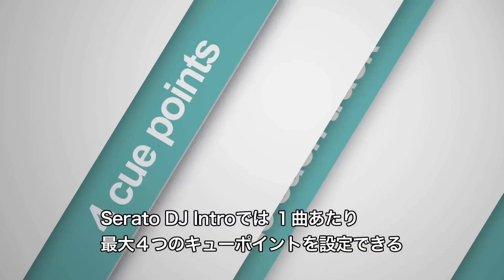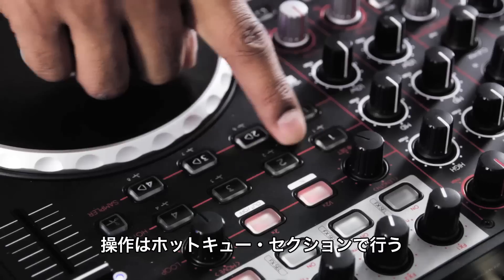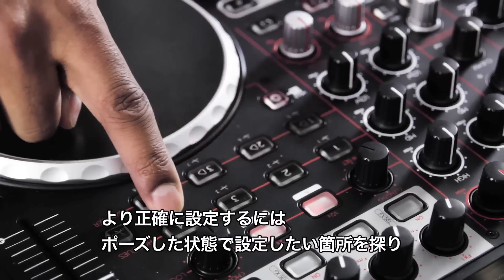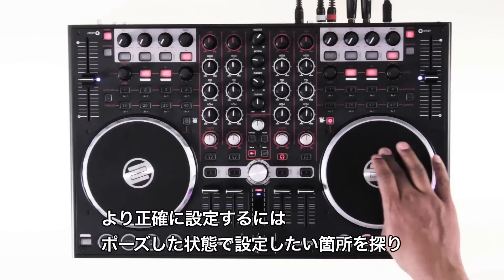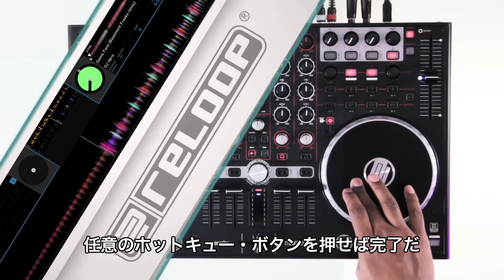Serato DJ Intro allows you to assign up to four cue points to each track via the Terminal Mix hot cue section. For the most precise method, cue the track in pause mode to the exact position you want the cue point to be assigned, then simply hit your chosen hot cue button.